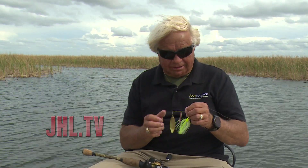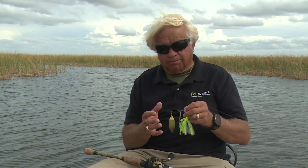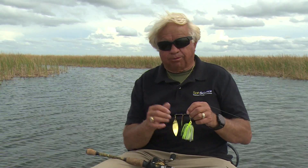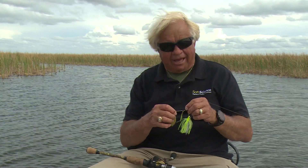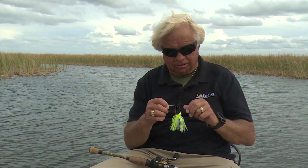I change blades, I bend the wire differently, I add different kinds of trailers, sometimes I double skirt them. I do a lot of things, but there's one thing you can do that will usually help in most situations, particularly if you've got dingy water — I'm fishing really clear water today — and that is to add one of the colors that the fish can see the best in shallow water applications, which is red.